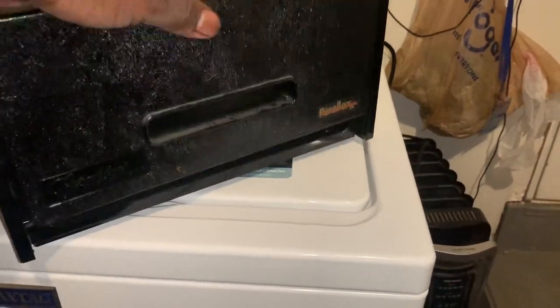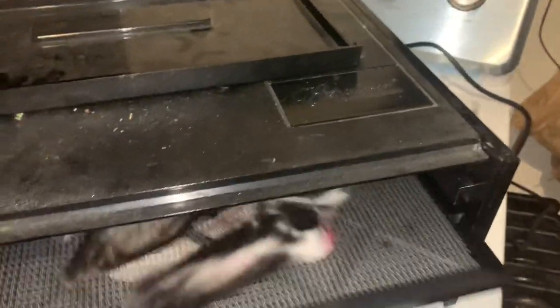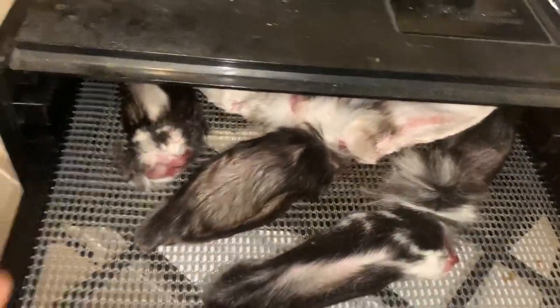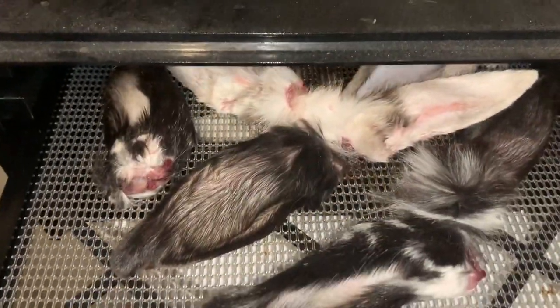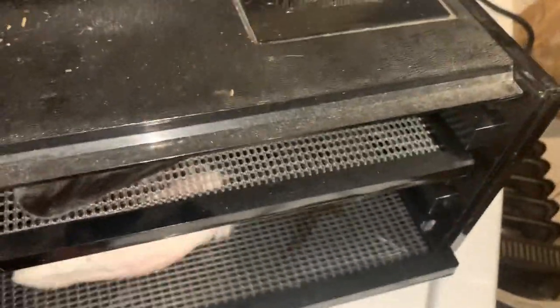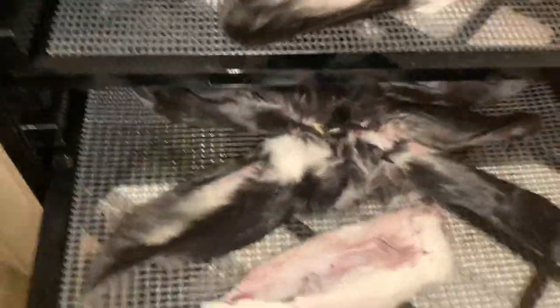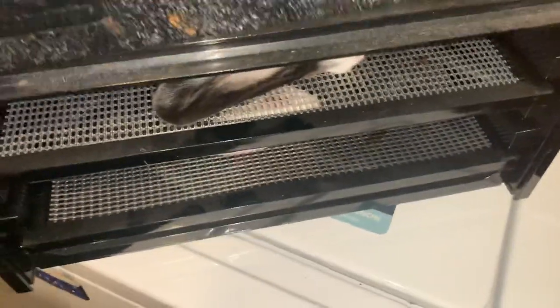That treat, Blondie, is going to be rabbit ears. Once we get these ears dehydrated they make excellent treats for the dog. I put them in the food dehydrator and let those run overnight — I want to give these maybe about 12 hours or so.